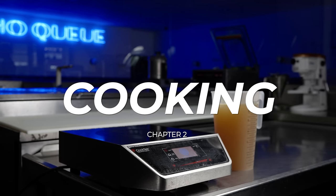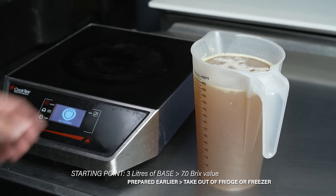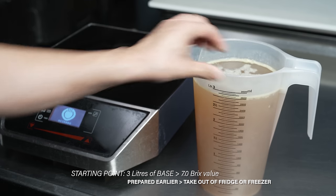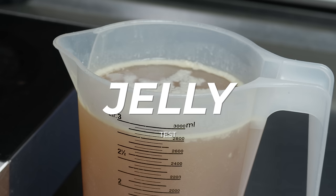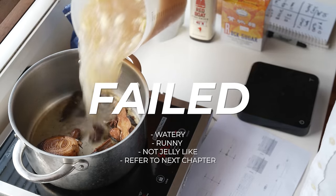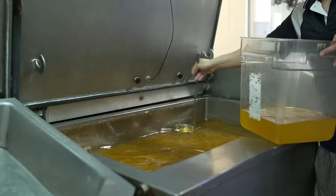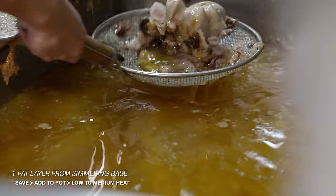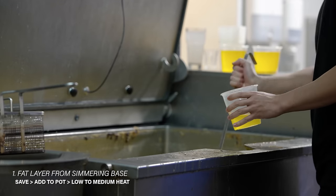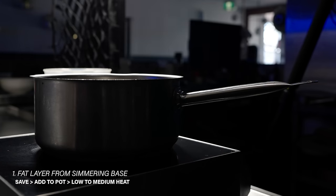Welcome to the second half — let's get cooking. On the day you want to cook, take three liters of base prepared in advance from your fridge or freezer. The base should have a Brix value of seven. A simple way to know whether you've done it correctly is the jelly test — it should be a solid block of jelly. If it's runny or watery, something went wrong. As you'll find out when you create your base, it's going to release a fat layer on top — save this beef fat and add a generous amount into your pot on low to medium heat.